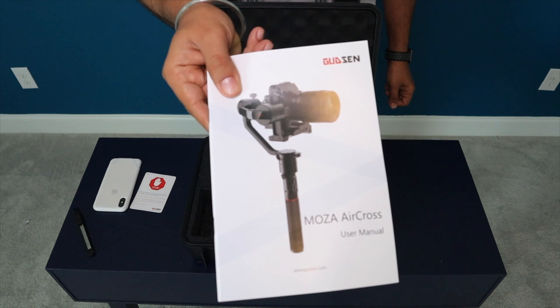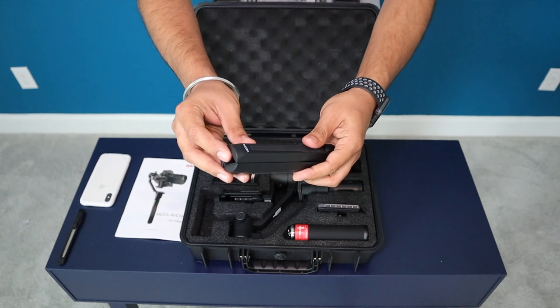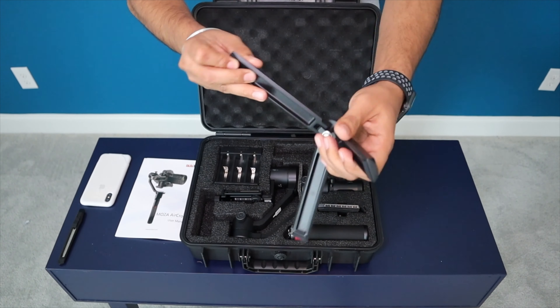Hey guys, what's going on — Navi here. Today I'm extremely excited to unbox my first ever gimbal with you guys. We are going to unbox it and review it together, so without wasting any time let's look at it.